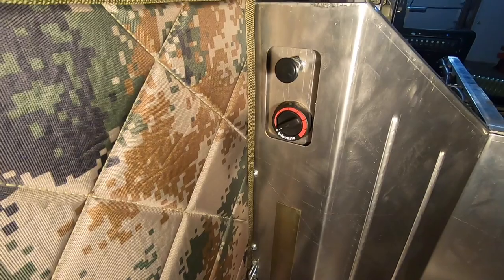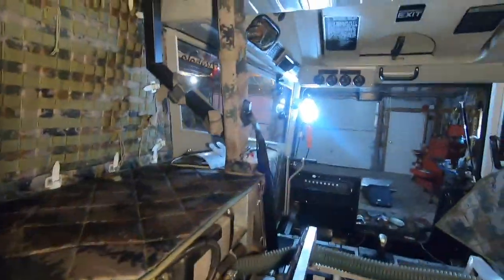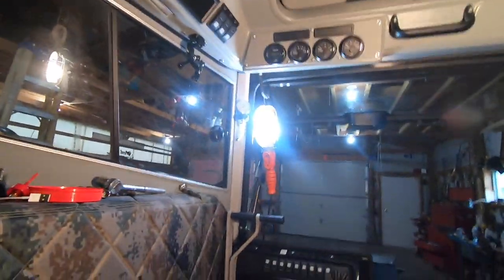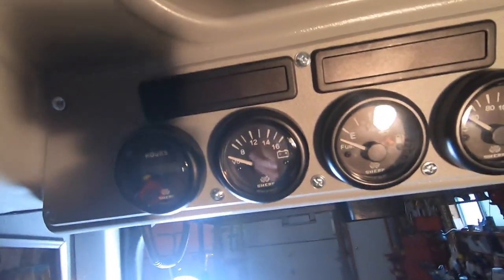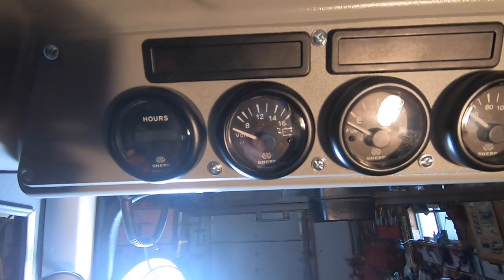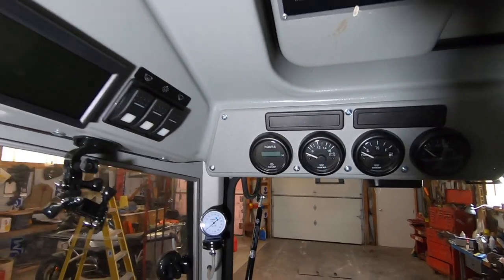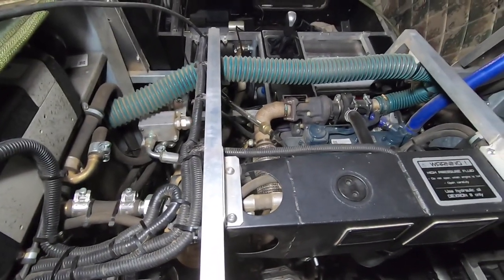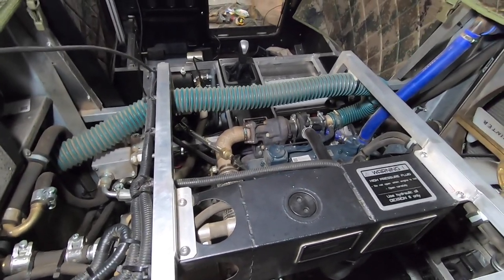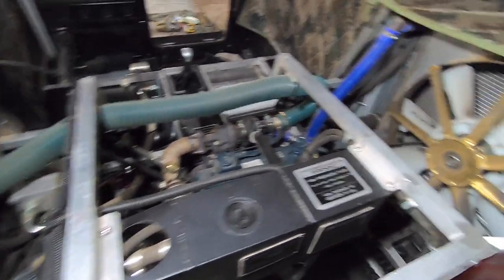I went back to the vehicle and started it up, and I noticed that the voltage was only going up to about 10 volts, so obviously there were problems. I called the dealer and talked to them about it, and they said there were some issues with one of the cables going to the alternator — it had broken. So I got everything taken apart.